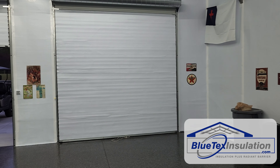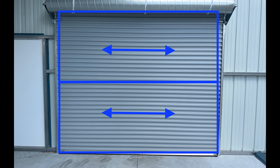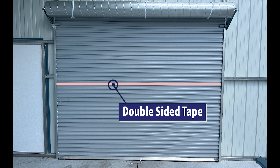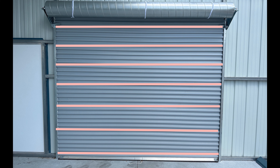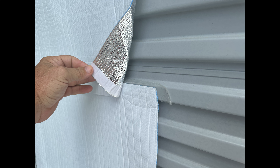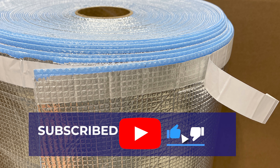Typically you're going to run the Blutex insulation horizontal, or left to right. Start at the bottom and work your way up to the top of the door. Put your first piece of double-sided tape at the top edge of the Blutex insulation, then install double-sided tape every 12 to 18 inches going up and down. From there, simply press it onto the tape. Go to your next piece, overlap the seams a couple inches, use double-sided tape on the back of the foil side, and work your way up until complete.